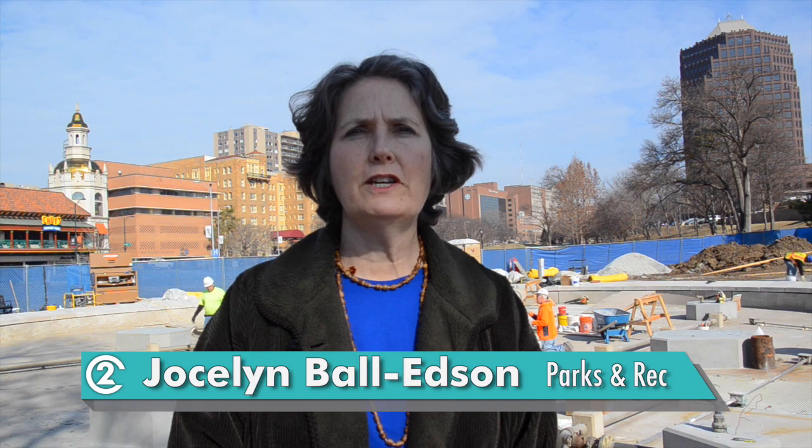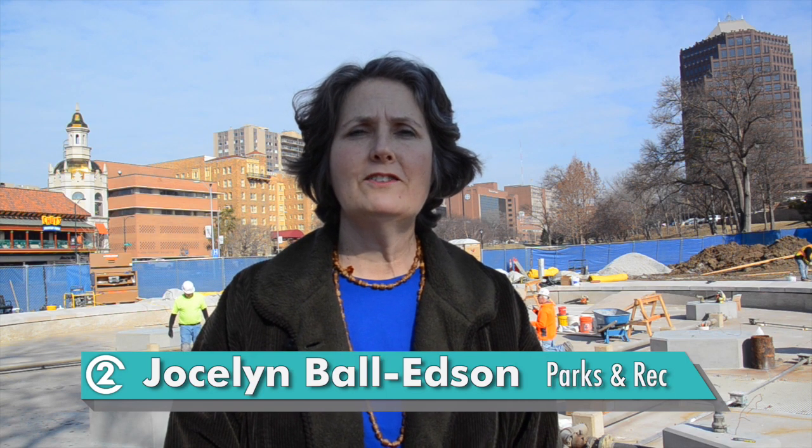Hi, my name is Jocelyn Ball Edson. I'm a landscape architect with the Parks and Recreation Department. Today we're at the J.C. Nichols Fountain looking at the restoration process.